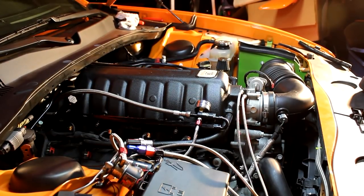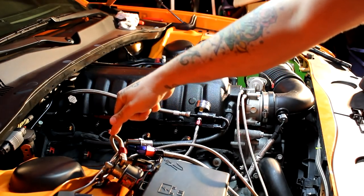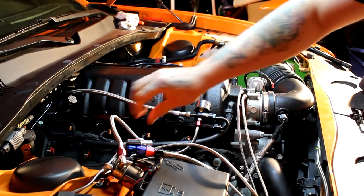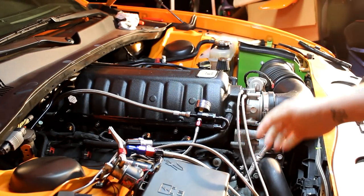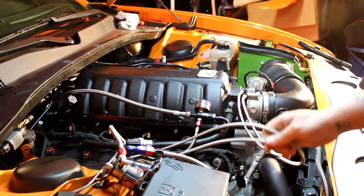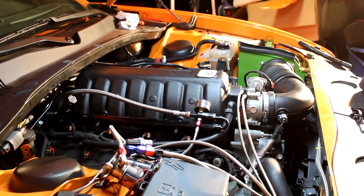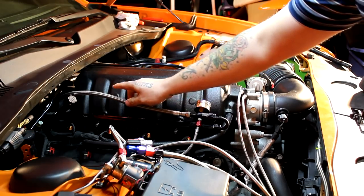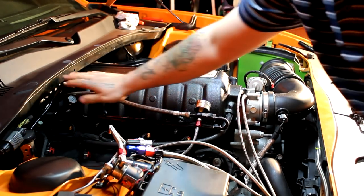Alright guys, so I'm going to give you a rundown on what we've completed here recently. I buttoned it up a lot last night while the camera was dead — I couldn't find the charging port for it. We've shortened the fuel line so it's only about a foot long. We disconnected the black fuel line and ran the steel braided line that came in the kit.